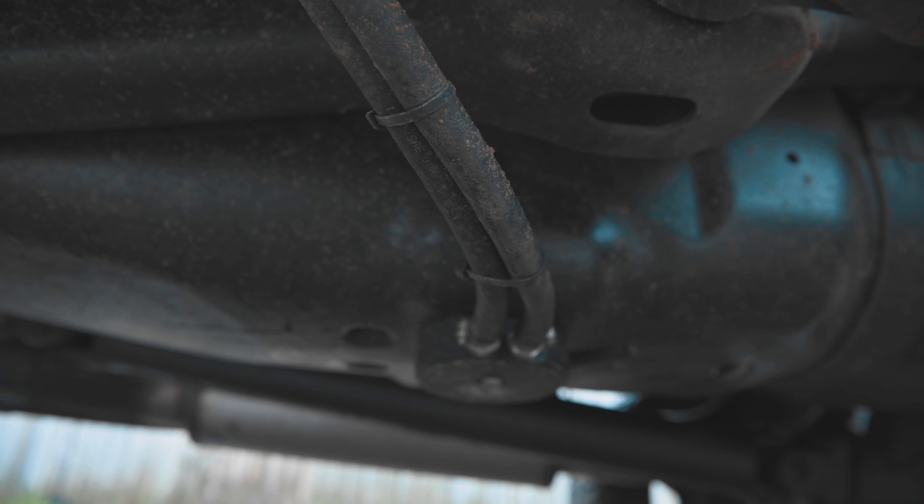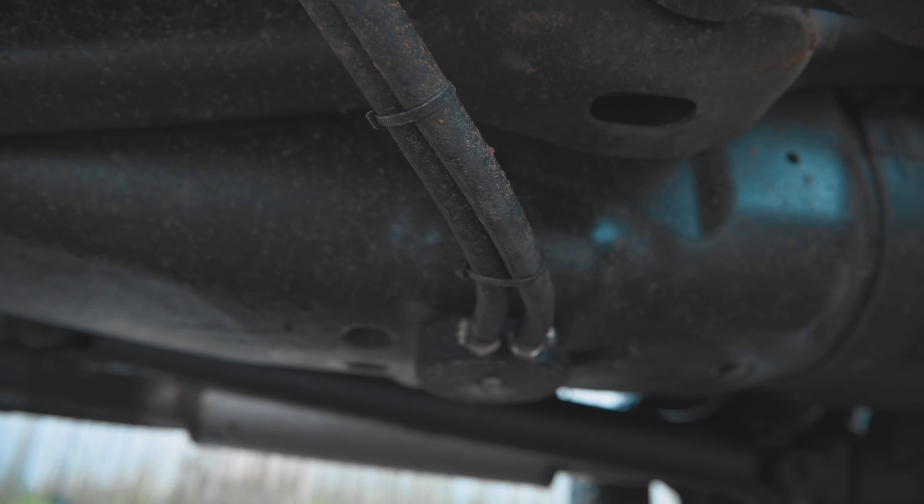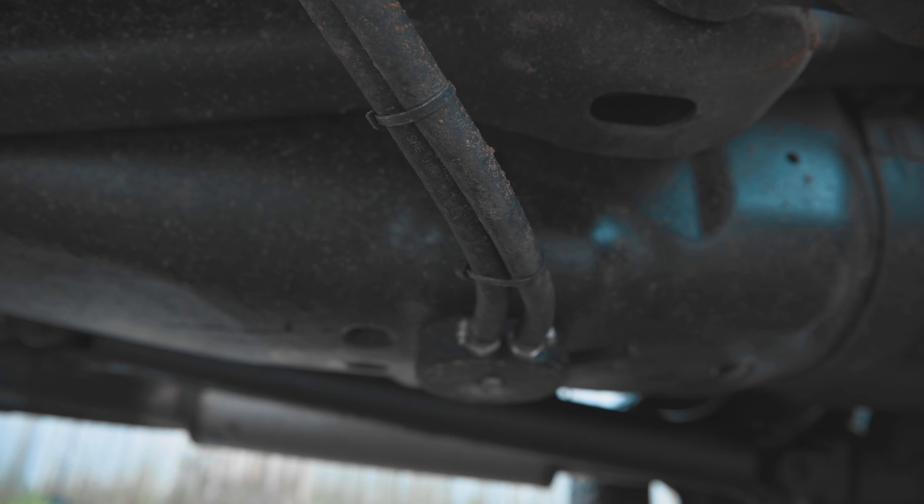I have my fuel line running up to the FAST over here, which is very dirty, but yeah, it's worked well. I haven't had any issues with it. If you don't feel like removing your fuel pump, you can for sure put it there.